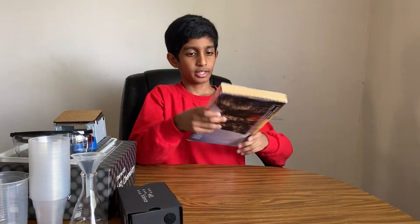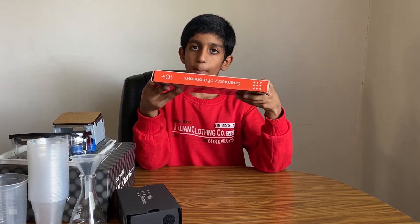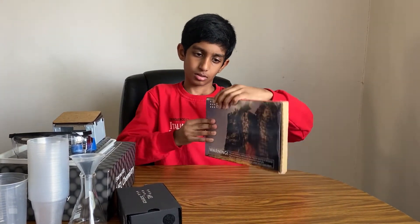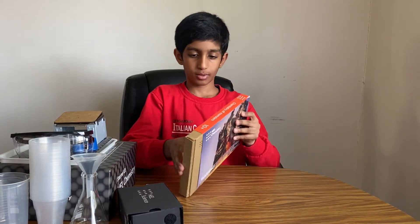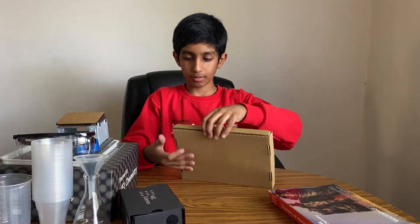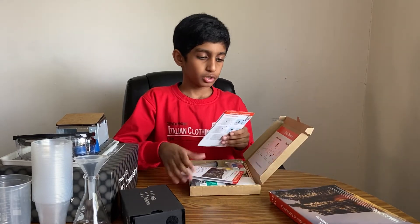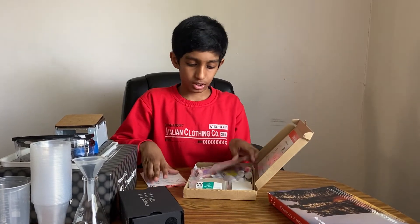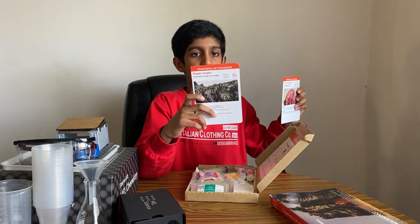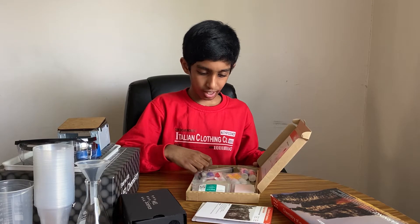And here is the Chemistry of Monsters from Mel's Chemistry. Here's the box — you open it from here. Here are two chemistries you can do: the first one is bone eruption, and the second one is sugar snake. There are a lot of chemicals.